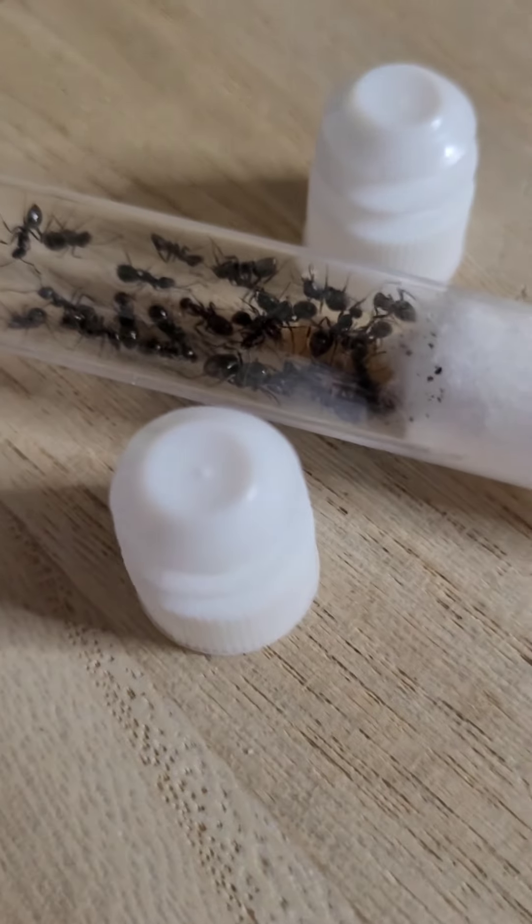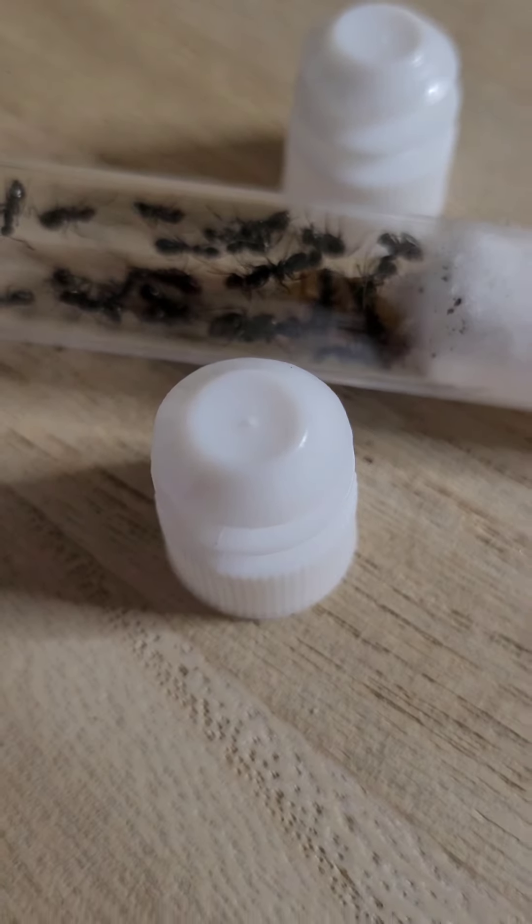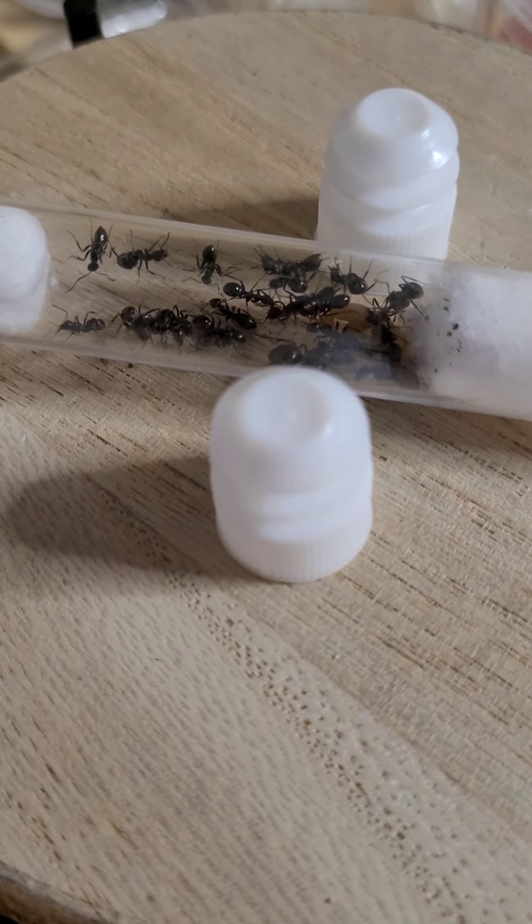So today the plan is: we're going to be moving these Formica fusca ants into the outworld that I just showed you. So let's get straight to it.